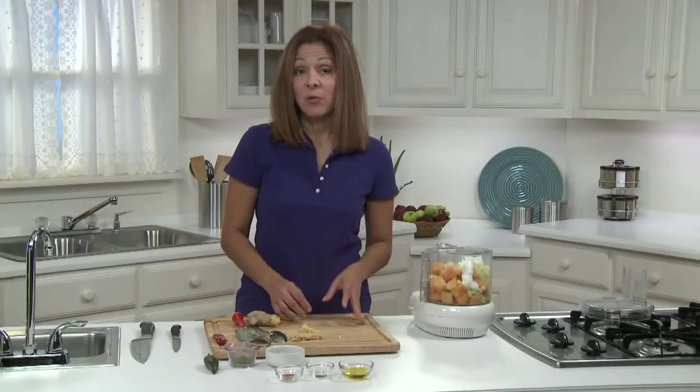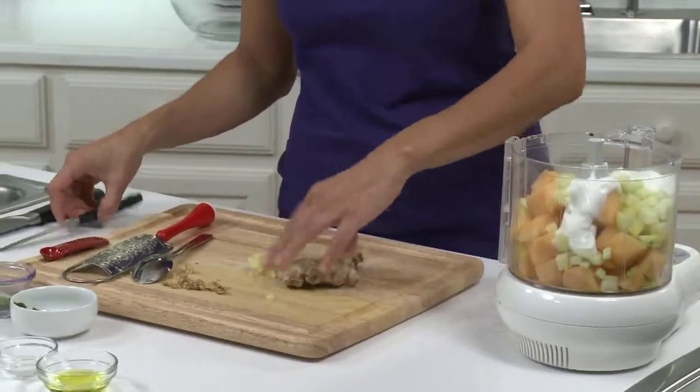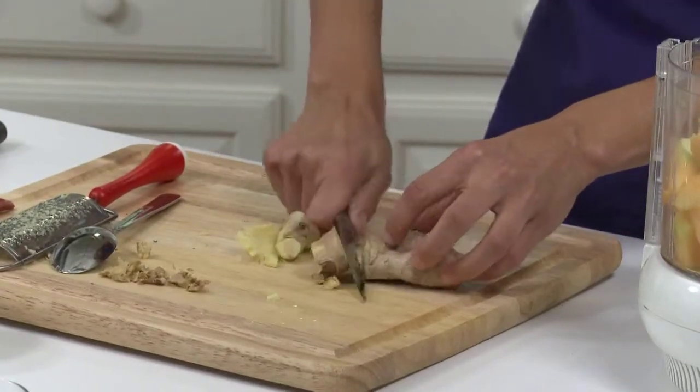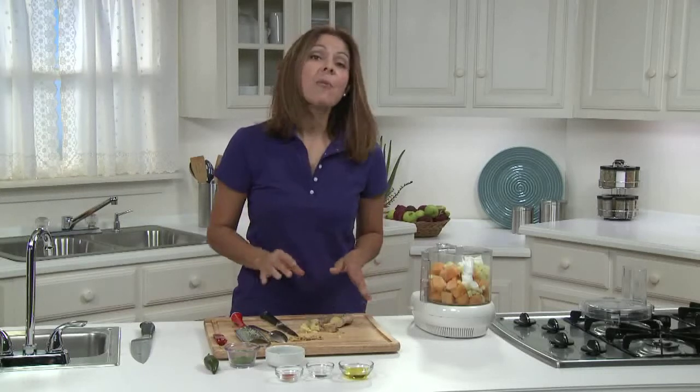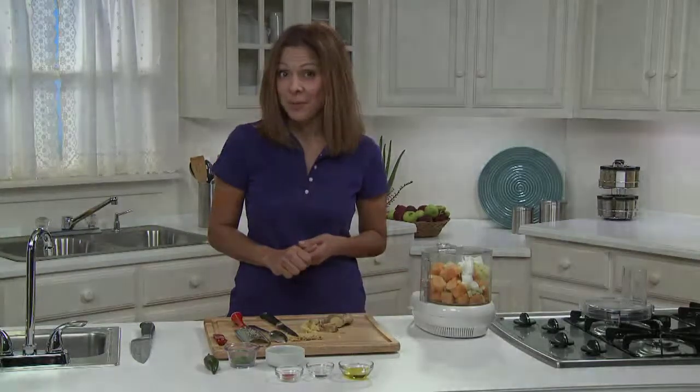Whenever I have leftover ginger root, I chop it into one-inch pieces, like this, and then I just keep them in a resealable bag in my freezer. That way, I can just take out pieces as I need them for recipes, and it keeps much longer than just storing it in the refrigerator.